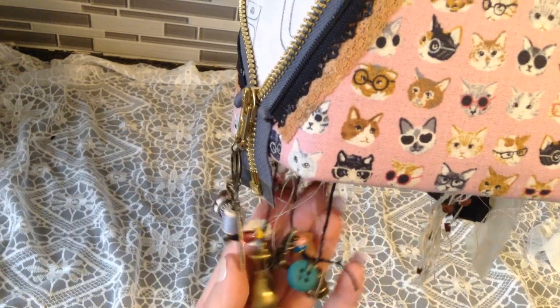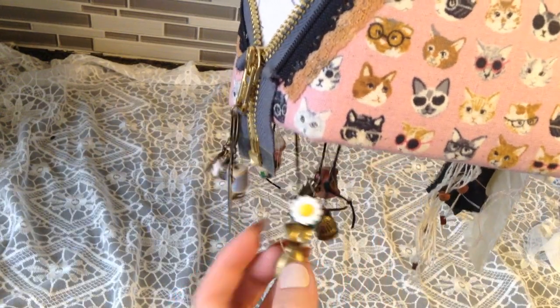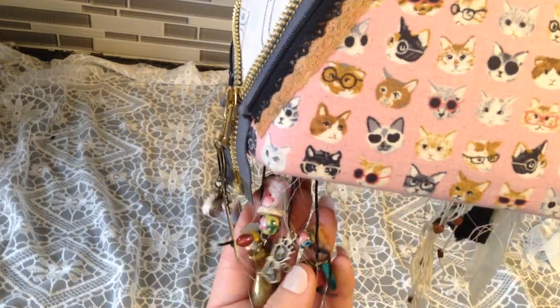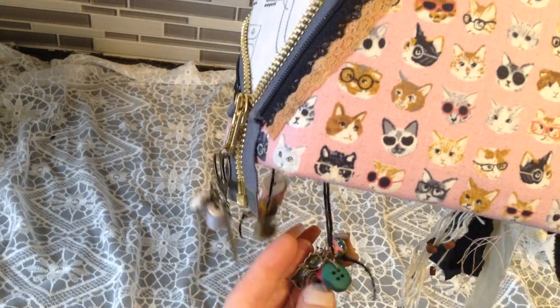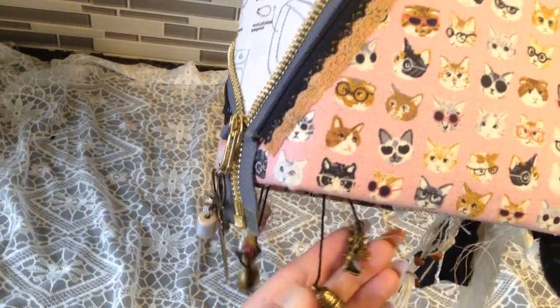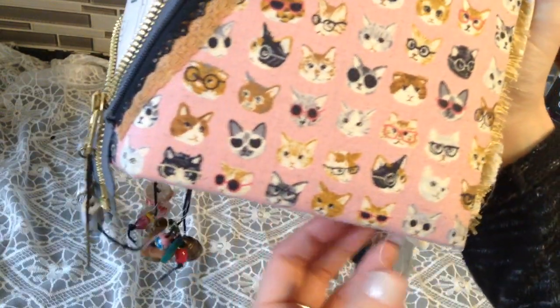My friend Janet, who I'm giving this to, does beading. She beaded this gigantic curtain with all little beads — it must have taken her ages. So I wanted to add beads in here symbolically, like, 'hey, I know girl, I know what you did.' Down here I put tons of little dangles — it's like my favorite thing to do. There's a little form button, beads, all sewing and cat themed. There's a little kitty cat and a thimble.